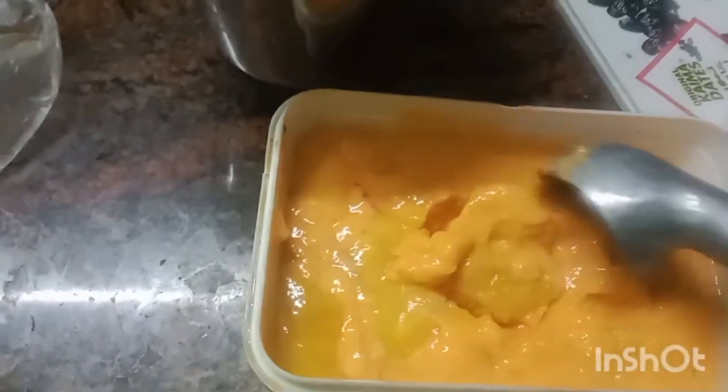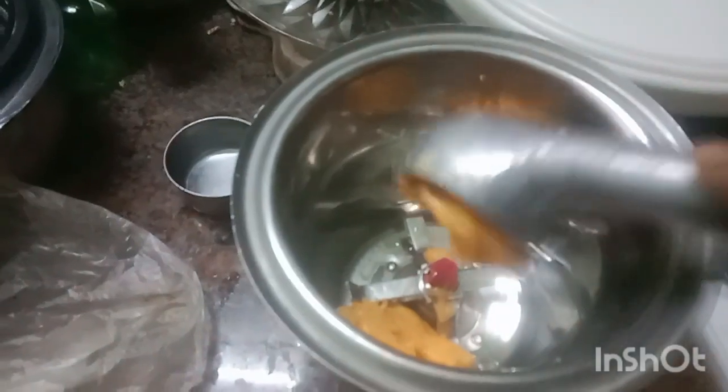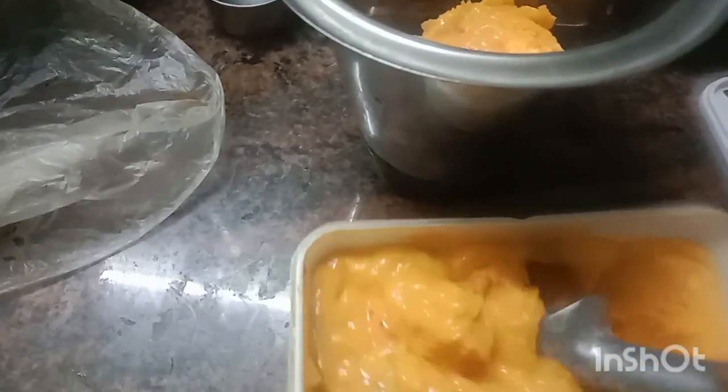After a few minutes, we're going to get the ice cream out. The time is done. This is how we take our ice cream out of the fridge. We will try a little mix, and now it's ice cream.